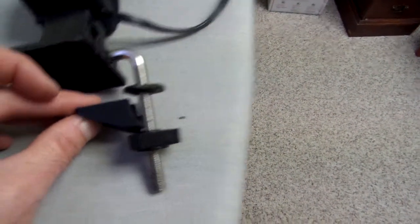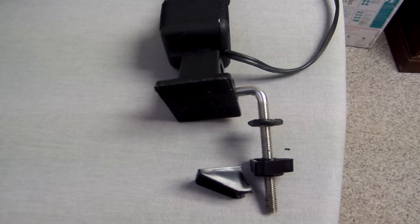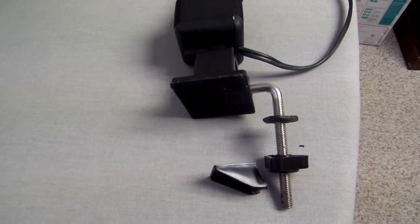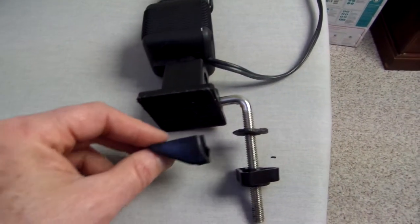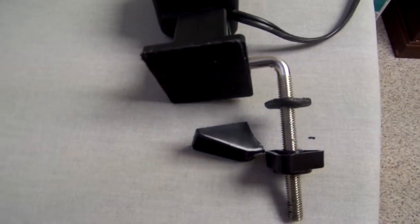Even though this is clamped on the table, they rock around and eventually crack like this one did. I'm going to show you how to fix these so that you can tighten it very well and you don't have to worry about the clamp breaking off like this one did. That's up next here on Bud's Oddjobs.